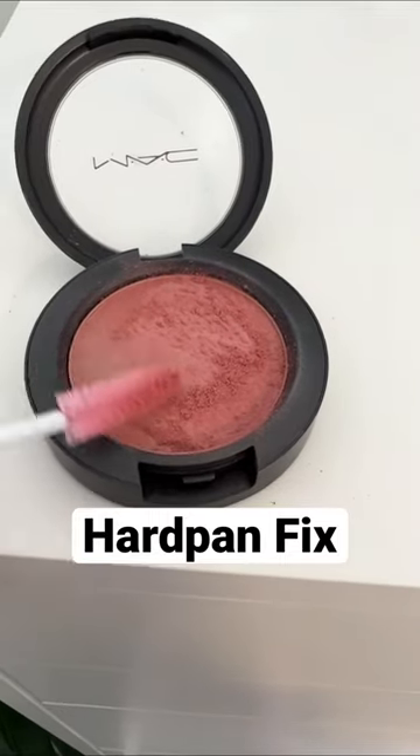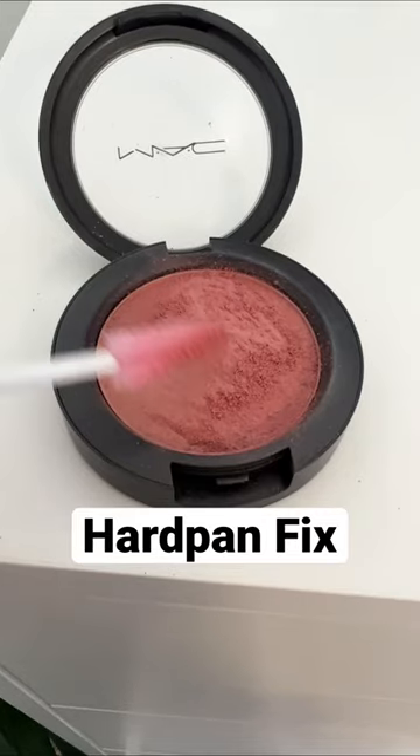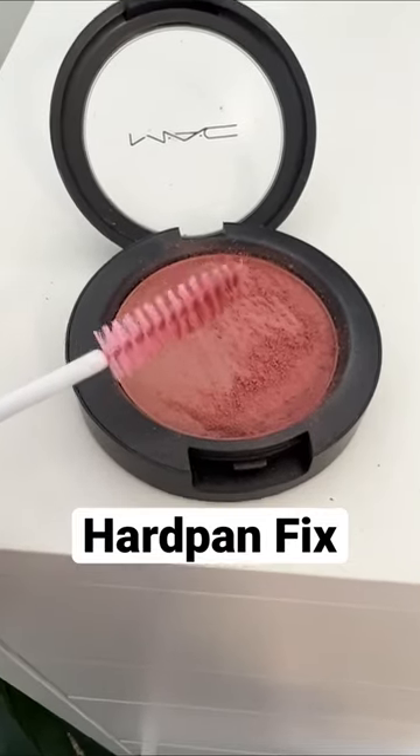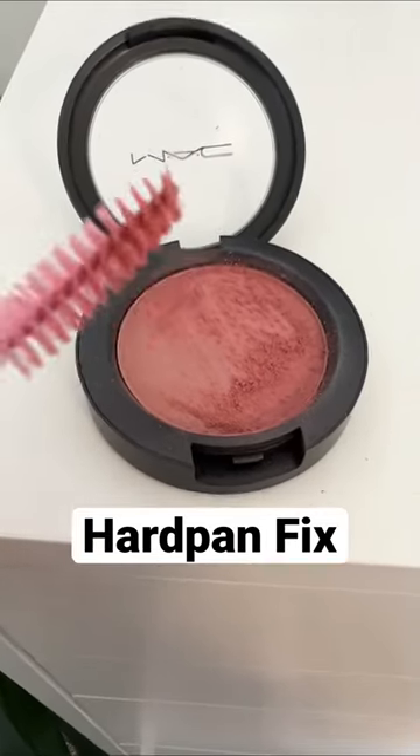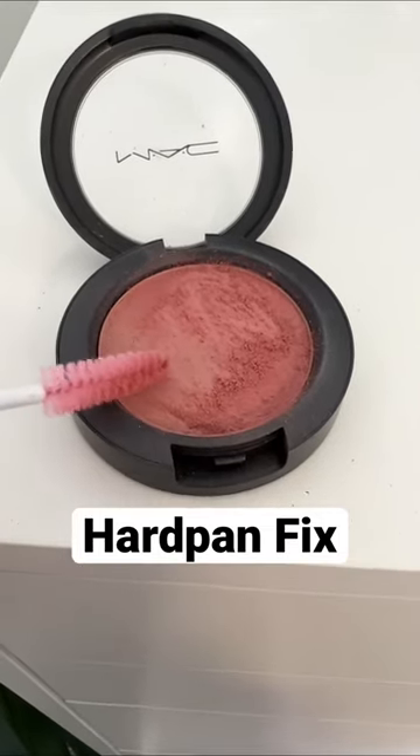I was just cleaning out my makeup kit and I realized one of my blushes had a little film over top, which can happen. It's been sitting in my makeup kit for about six months. I know this blush is still good, but when I notice there's a little hard film on it,